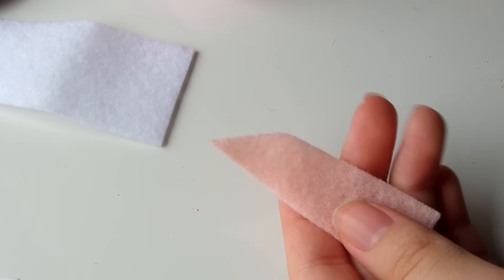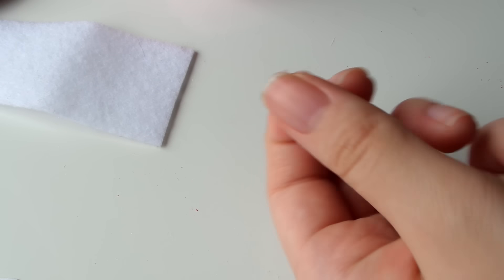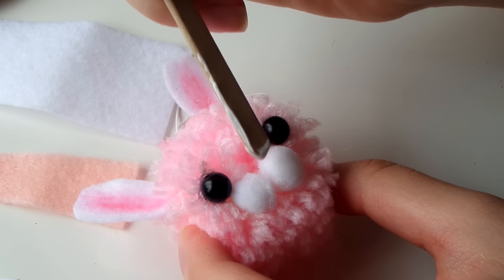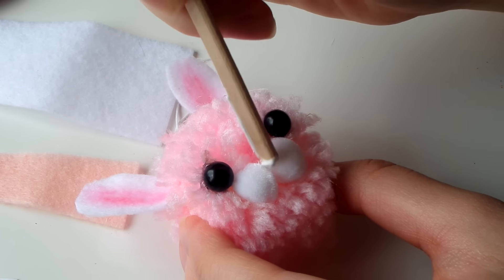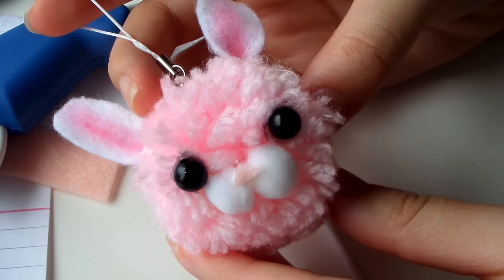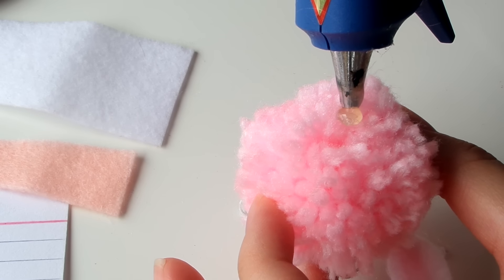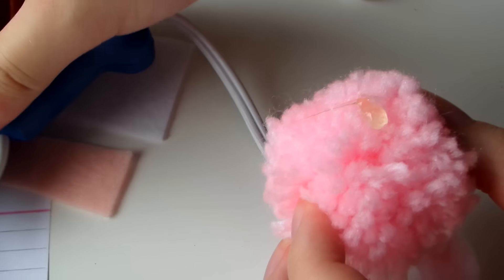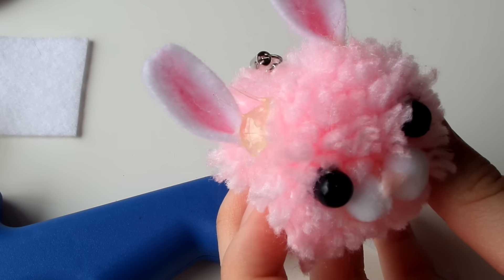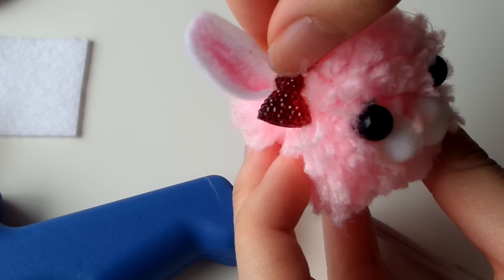The next facial feature is a nose — I'm taking pink felt and cutting a small triangle out of it. Since the piece is so small, I'll use fabric glue instead of hot glue so I won't burn myself. I add a dot right in the center and then place the triangle nose. Using one of those pom-poms we used for the cheeks, I glue that onto the back as the tail. I'm also adding a sparkly red bow right in front of the ears as an extra embellishment.